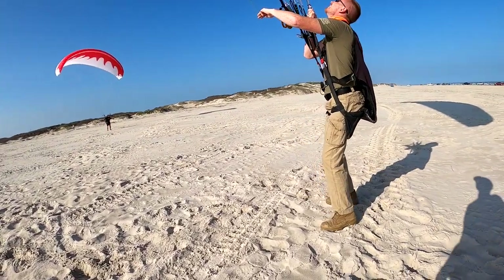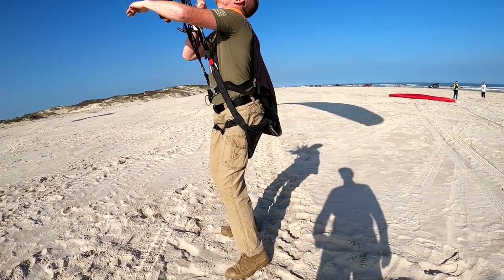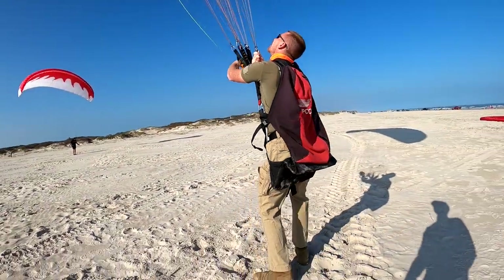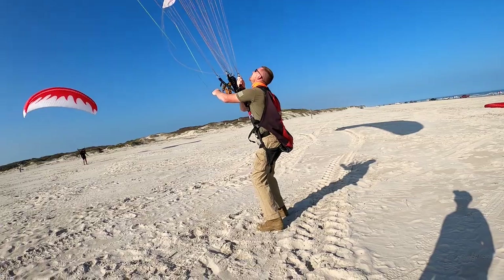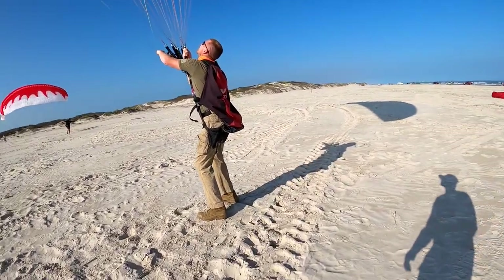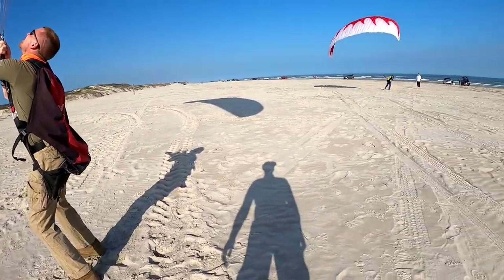This is how you kite in light winds and smoke everyone. If you do a kiting competition, this is the technique — because if somebody gets right in front of you and tries to stall you, well, you've got hands on the A's, they can't make you stall. Push up so there's no pressure on that brake. There you go!